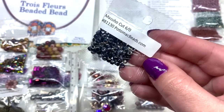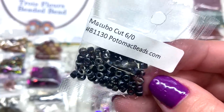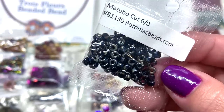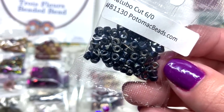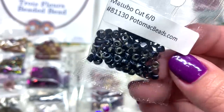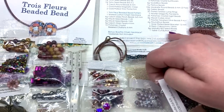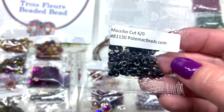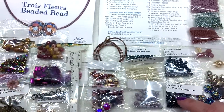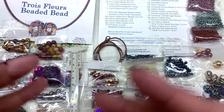The very last item in the XL box is a bag of Matubo 6-0 seed beads — the ones I received have a cut on at least one side, making them interesting for fringe projects. They're a jet black with what looks like a Picasso finish. The list says 8-0 but these say 6-0 on the bag, so there may be some variation between boxes.